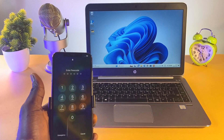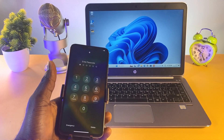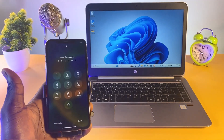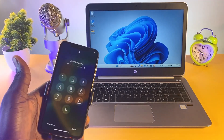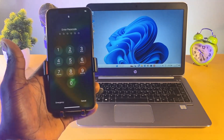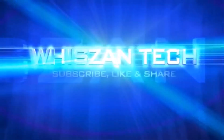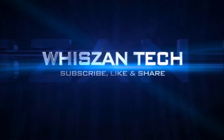Hello guys, welcome back to the channel. In this video I'm going to be sharing with you how to unlock any iPhone without the four or six digit passcode, without the Touch ID, without the Face ID, or even without the alphanumeric passcode. If you have forgotten your iPhone lock screen, just follow the step-by-step process in this video and you'll be able to have your iPhone unlocked with ease.